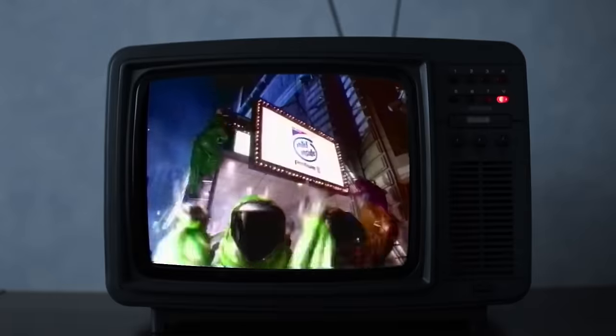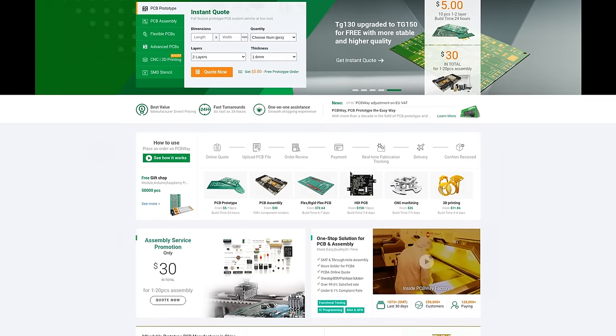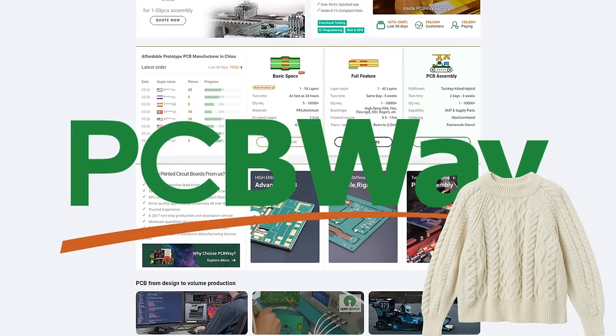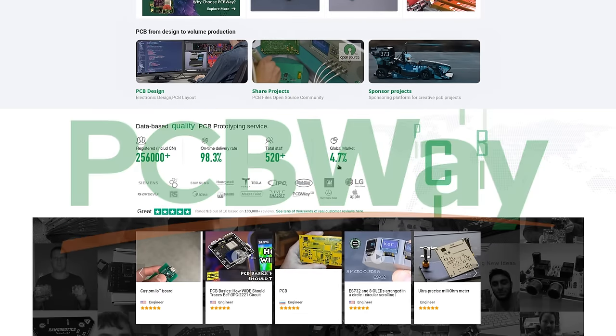Trying to kill off your only successful product line could maybe seem like not the best business idea in the world. It'd be like PCBWay saying they're not doing PCBs anymore — they're exclusively going to be a knitting pattern company from here on out. Incidentally, PCBWay are our sponsor for today's video.